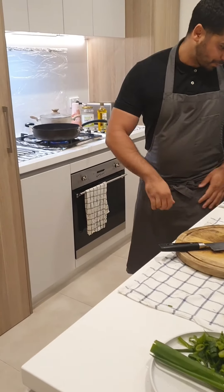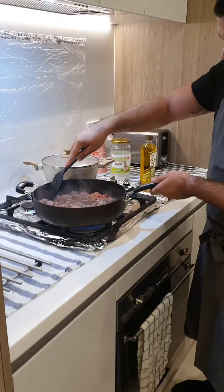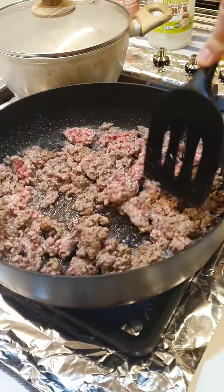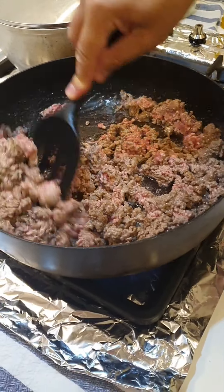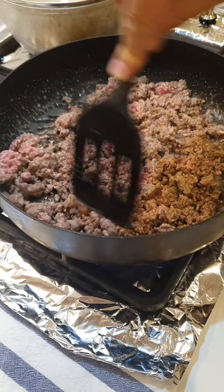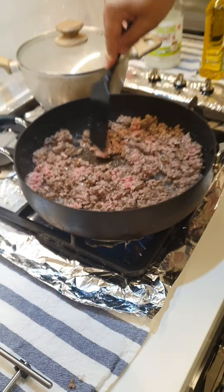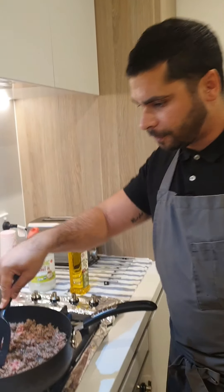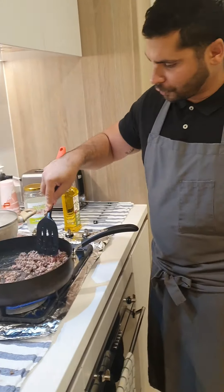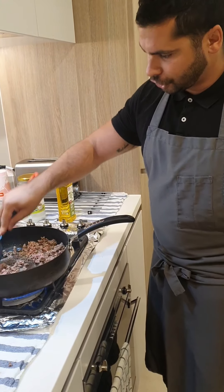Back to the beef — just starting to brown off nicely, just keep chopping through it with the spatula. Once I've browned this off, I'm just going to decant it out of the pan and put it into a pot just to hold it. Then I'll fry off my ginger, garlic, spring onions, and chilli.